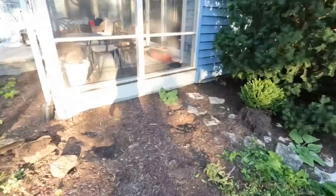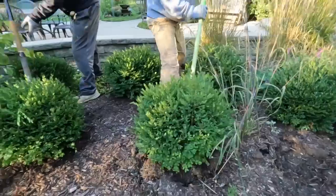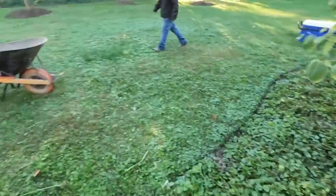Plant removal is going quickly. Getting all these boxwoods and perennials out and setting them off to the side, then we'll get the machine back in here, start locating the reservoir, start digging, and once that's done we can start rocking in the basin area and build up into our stream and waterfalls.